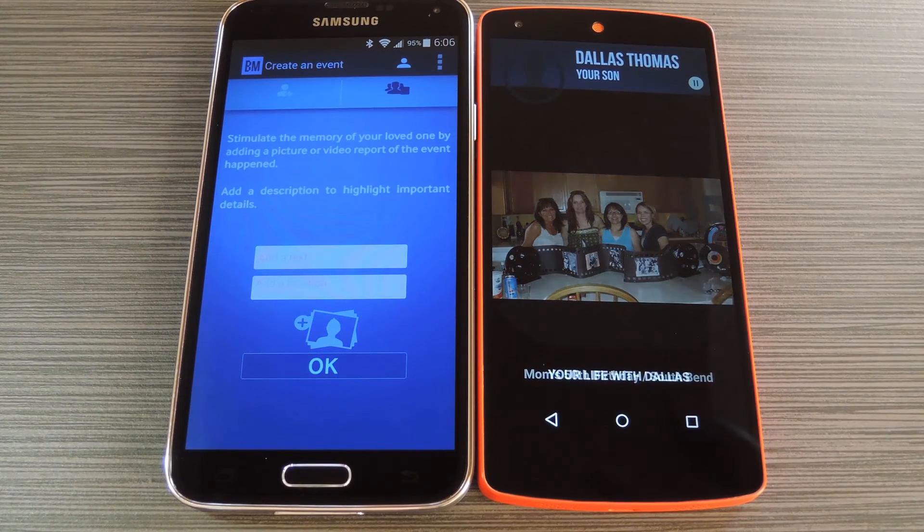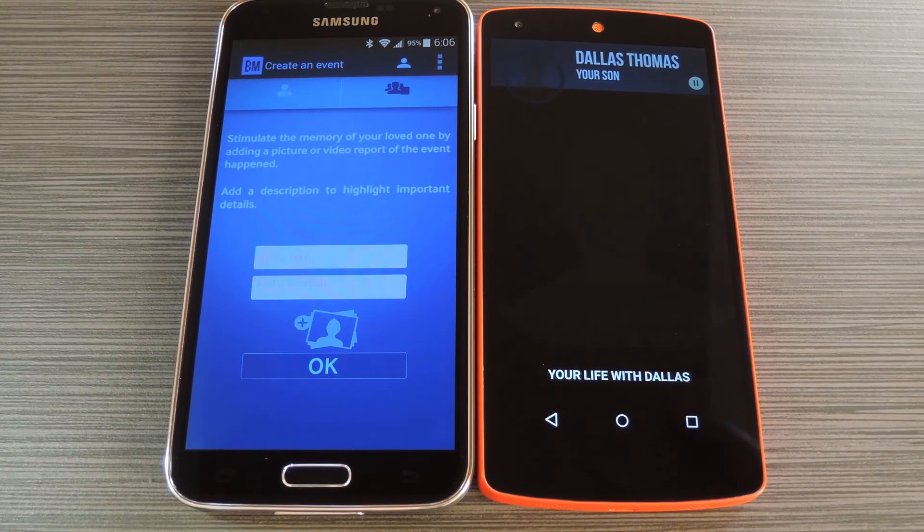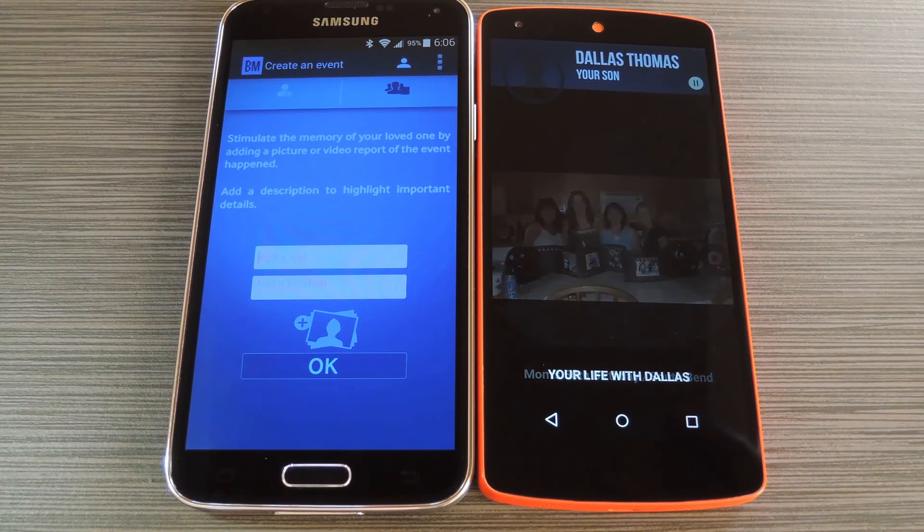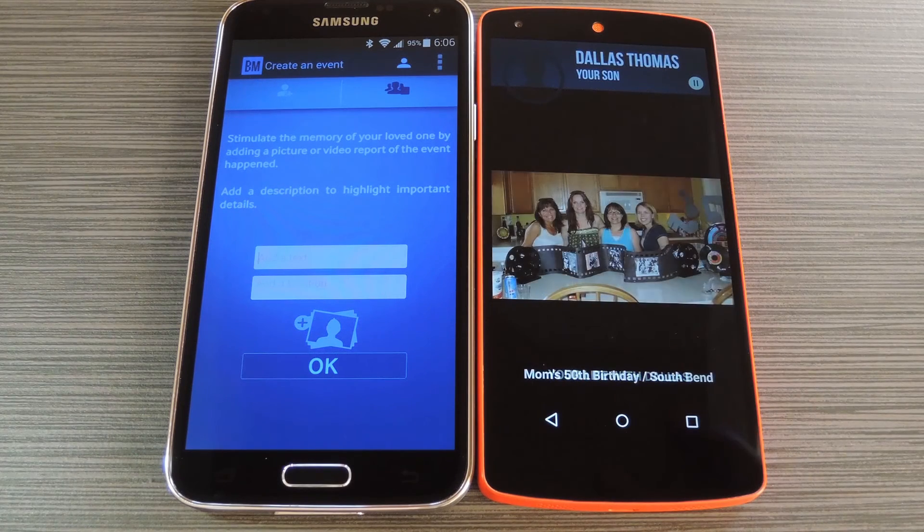Once you've done that, setup will be complete. From now on, whenever you're nearby, your loved one's phone will buzz and it'll show a picture of you with your name, as well as the photos and memories you shared. It's a promising app, and hopefully it can help preserve some of your fondest memories. If you'd rather use a step-by-step guide to set all this up, just click the full tutorial link in the description below.